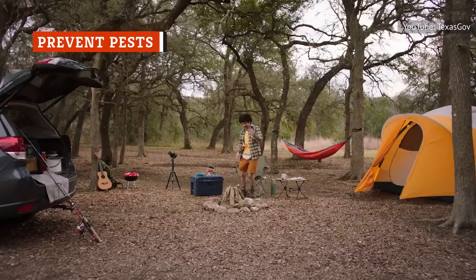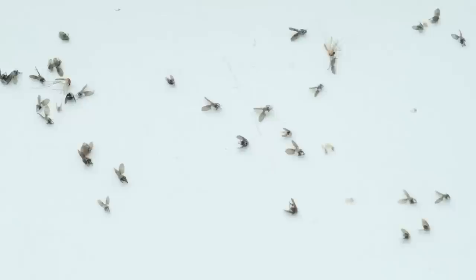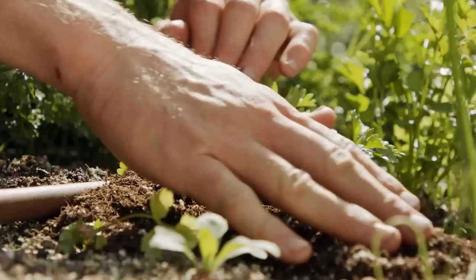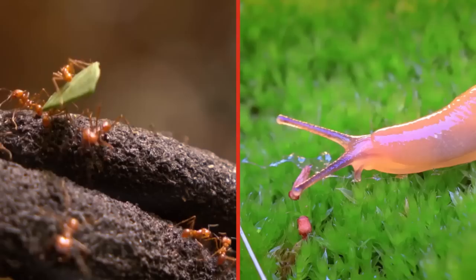Nobody enjoys being outside with wasps, mosquitoes, and ants. And if you have a garden, these types of pests can really put a damper on your green thumb. A 2015 study showed that mosquitoes were not only repelled by coffee, but also harmed by it. It should be noted, though, that testing involved a highly concentrated coffee extract. Sprinkling coffee grounds in the dirt probably won't keep your yard mosquito-free, but that doesn't mean you can't use those grounds to keep other pests at bay.